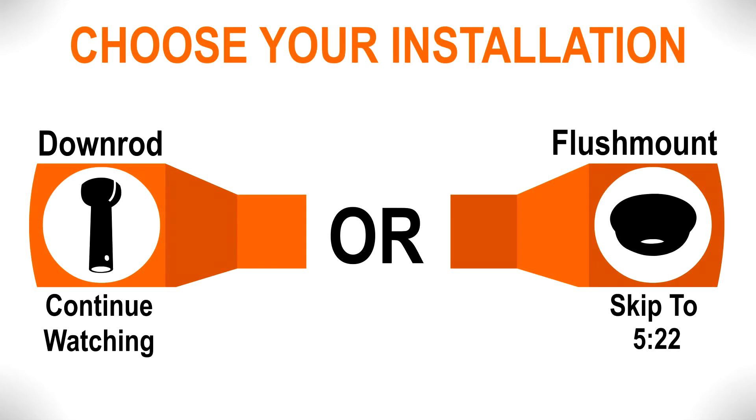Continue watching to learn how to mount the fan with a downrod, or skip ahead to the alternate flush mount installation section.